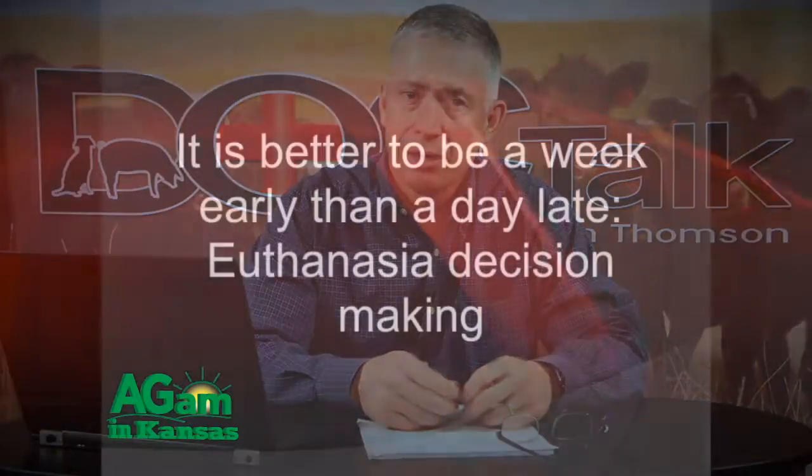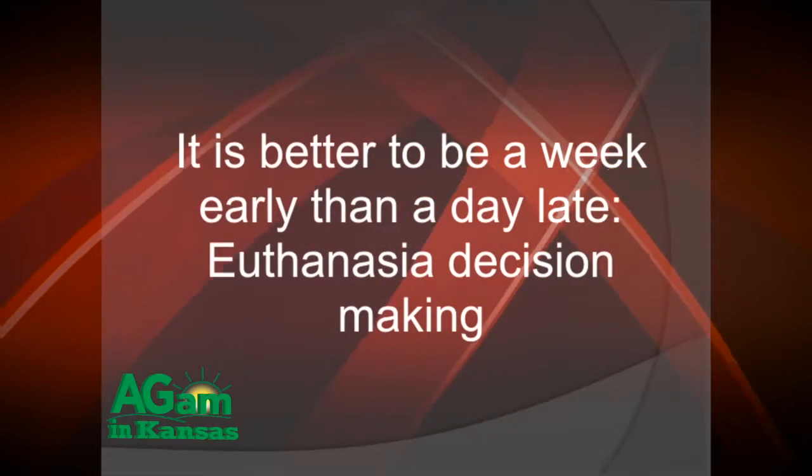I want to start by talking about animals at the end of their life and the relief of suffering. As caregivers to animals, we don't want to have to do this, but it's our responsibility that when those animals are not going to recover, we relieve their pain through humane euthanasia. I heard Jan Shearer say: when it comes to euthanasia, it's better to be a week early than to be a day late.